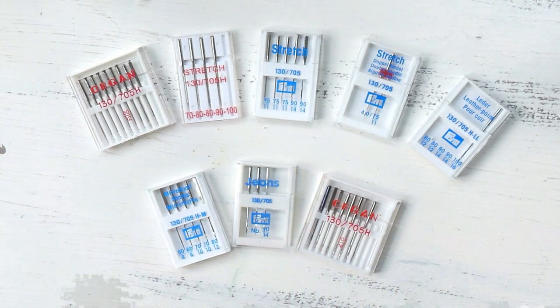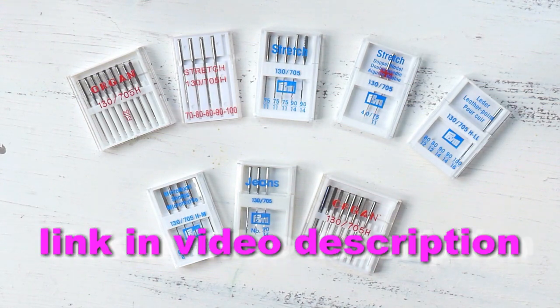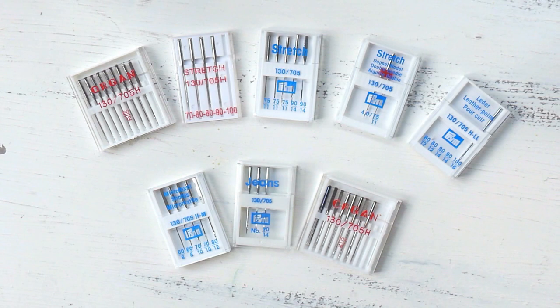And that is going to be it for this video. I hope you enjoyed it and found it helpful. Don't forget to check out the file called Sewing Machine Needles, where you'll find the overview of sizing, types of needles, and color coding. Thank you all for watching and happy sewing!